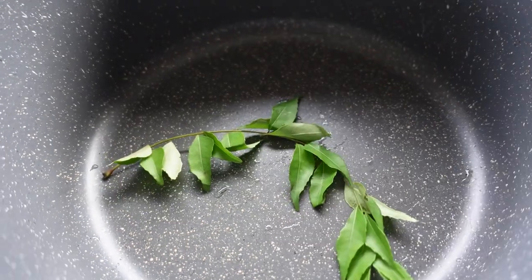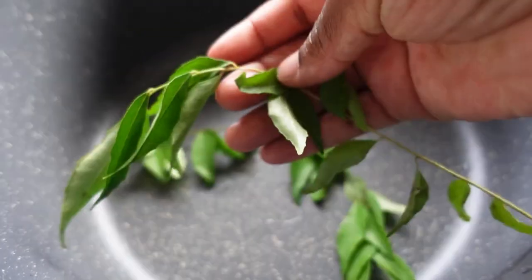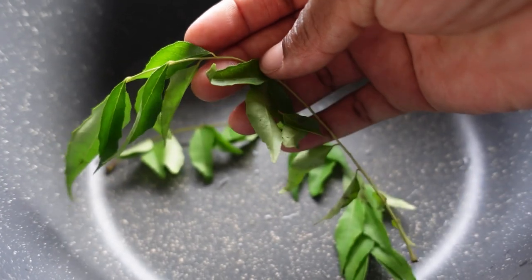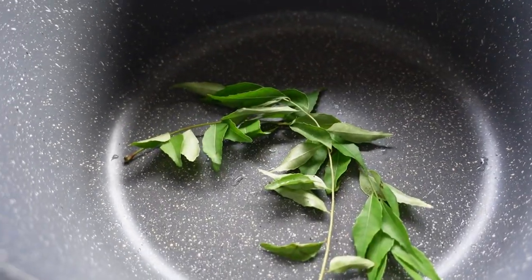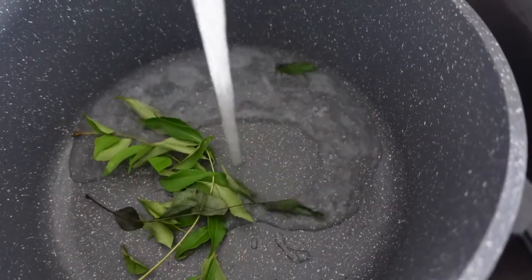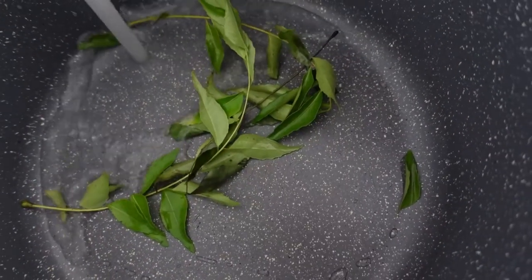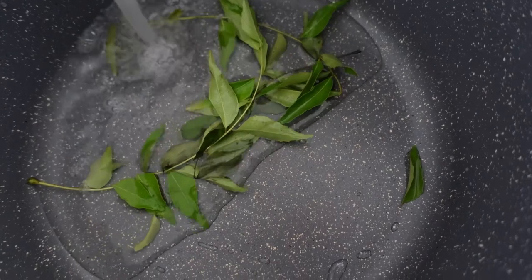I'm going to show you the spray that has grown out my hair like super crazy — the curry leaves spray mixed together with the cloves. I've done a video on how to make a curry leaves hair spray for hair growth, but today I'm just going to mix the curry leaves with the cloves. These two are super powerful.